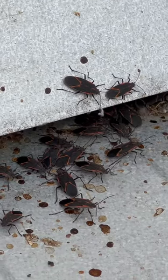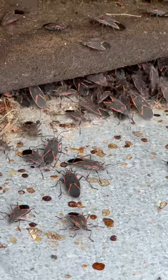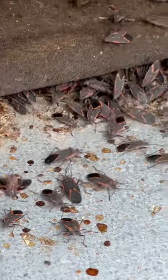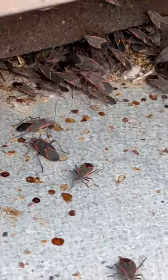They're not reproducing here — they're overwintering here. This must be really warm under here. Oh my goodness. Look at all the box elder bugs under here, guys. Look at all of them. Holy crap.